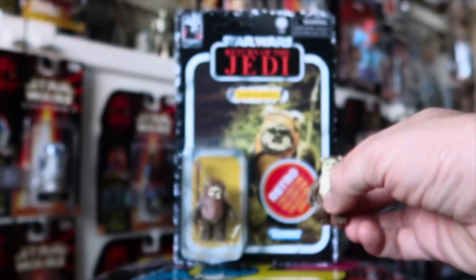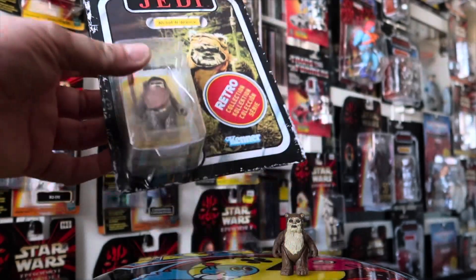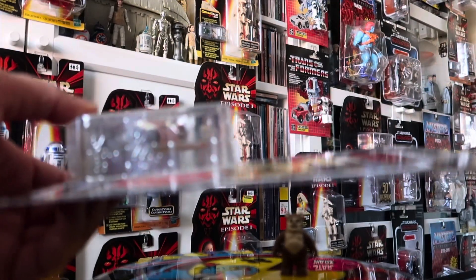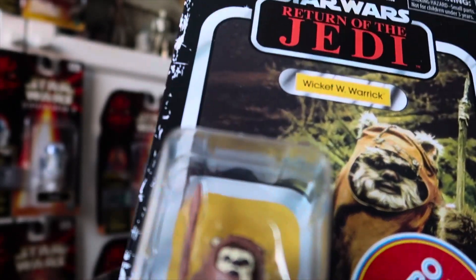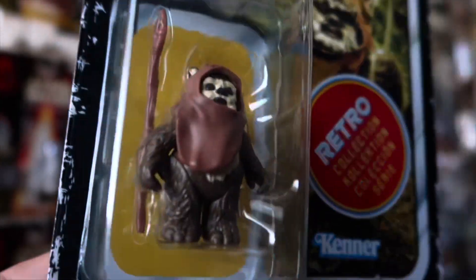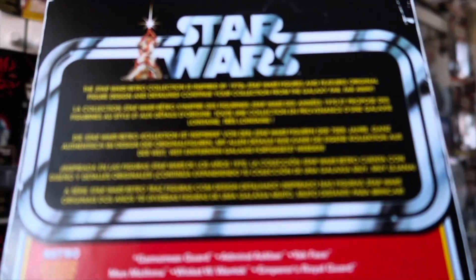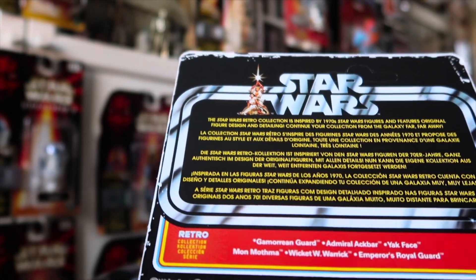Now I've had a little look at the actual figure itself. The bubble is absolutely perfect. It's still not the thick card, but it's a lovely example if you wanted to keep this on card. And the other thing is he's got both his ears — I don't see any defects at all. He looks really, really good. There's not a lot that could go wrong with Wicket, let's be honest.